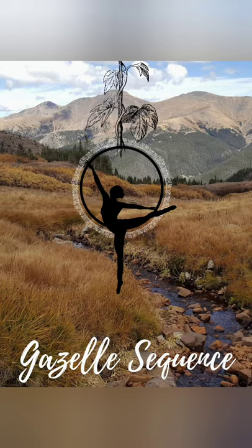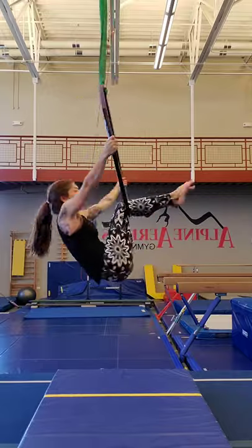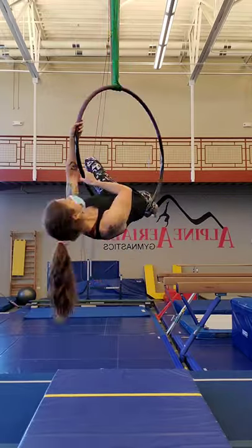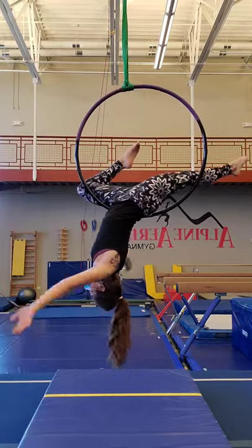Let's take a look at our gazelle sequence. We're starting from seated in the hoop. I use a tuck mount to get up. Both hands come to the side, tilting the hips to the side and walking it down into a gazelle.